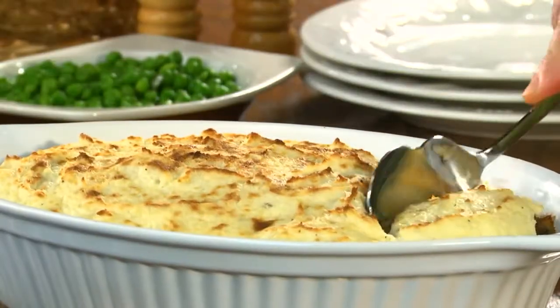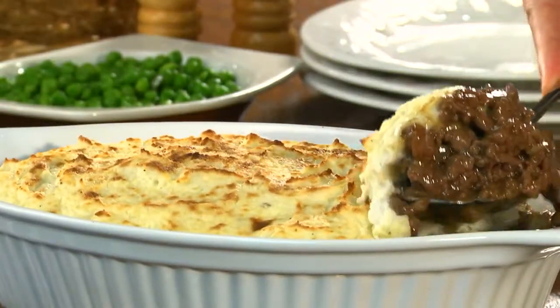Now we'll pop it in the oven for about 15 minutes. And when the top is golden and the filling is piping hot, it's done. I know you're thinking, how could something so easy look so good?